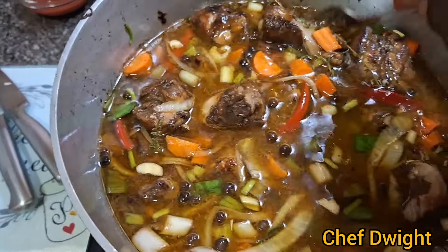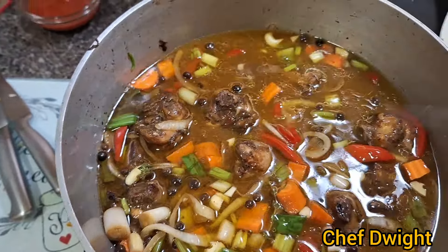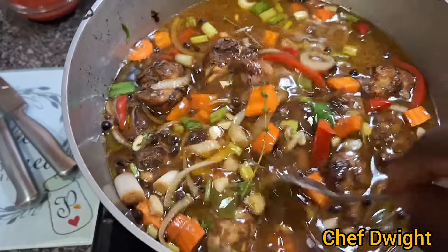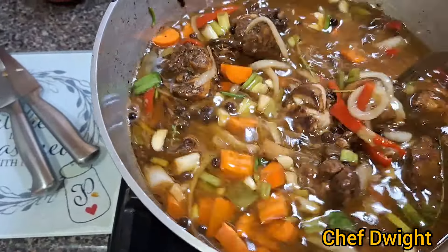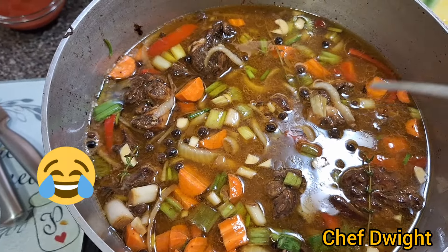I was wondering why the pot wasn't boiling up — I actually turned off the chicken pot instead of the kettle pot. Luckily I picked it up sooner, so you can see it's starting to bubble back up.